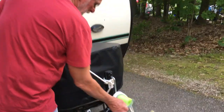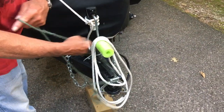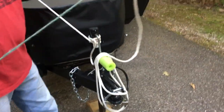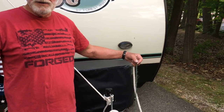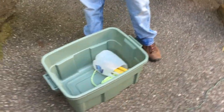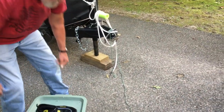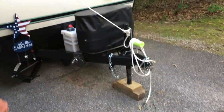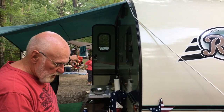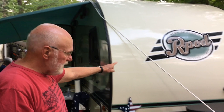I threw a clove hitch on the crank, which is a good knot. And I have a string to pull it through — that's how you get it through the channel. I can stand on the ground and do this; I don't need a ladder. And this Tupperware container holds the entire canopy — stakes, ropes, and canopy all go in there. My wife feeds it out of the Tupperware to me, and I pull it with the string walking across the front of the R-Pod.